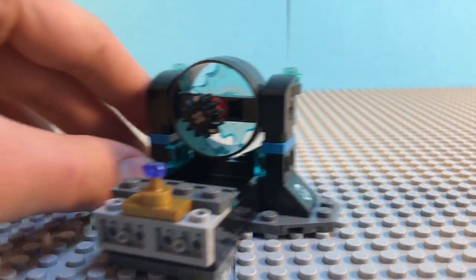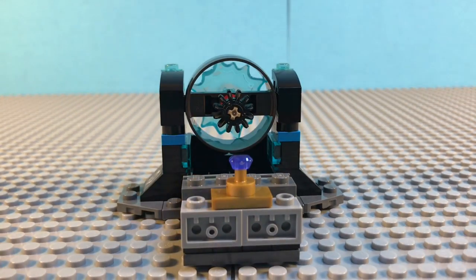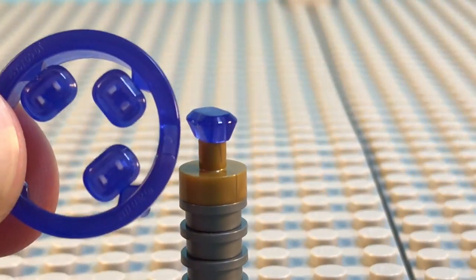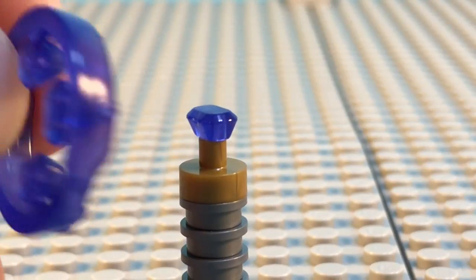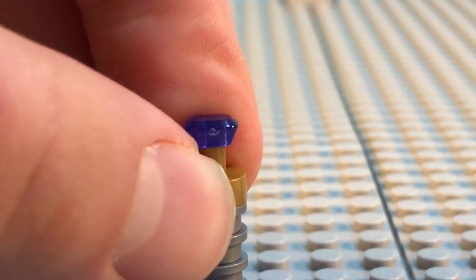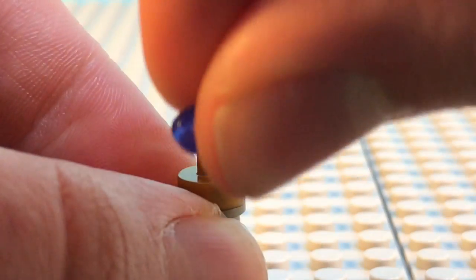On the back we have the Infinity Gem included with the set — this is the Power Stone. Like all Infinity War sets, there are three extras included, which is very nice in case you lose one, as they are pretty tiny. It fits into this gold cap piece, the stone comes out, and can fit onto the Thanos Infinity Gauntlet easily.